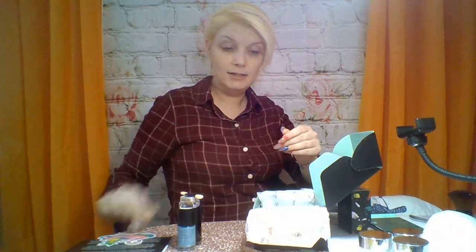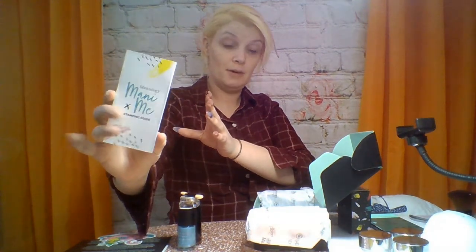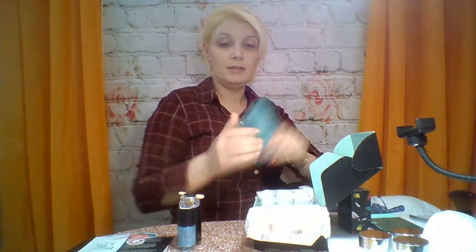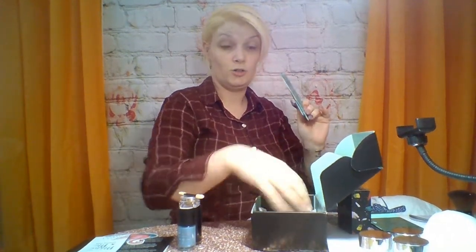They sent me this cute little sticker. There's the stamping guide — that light is washing it out. And then there is the plate. These only come in the box; you can't get them any other way unless you're a subscriber.